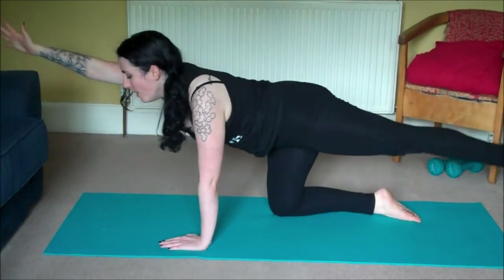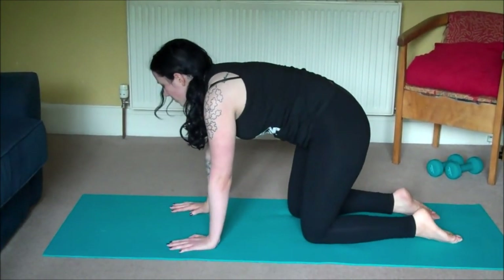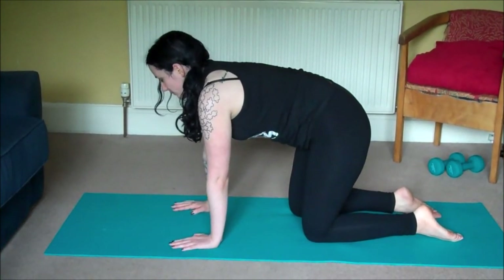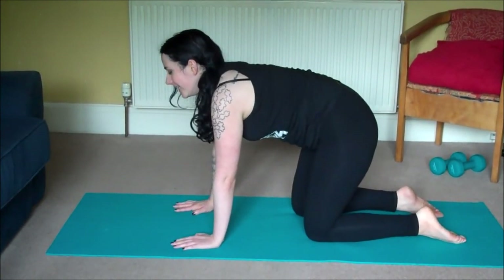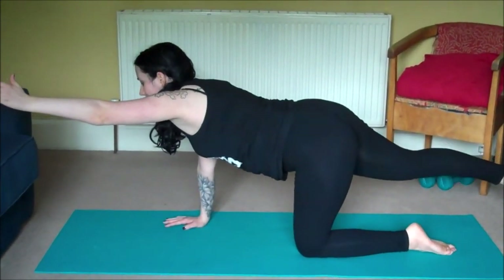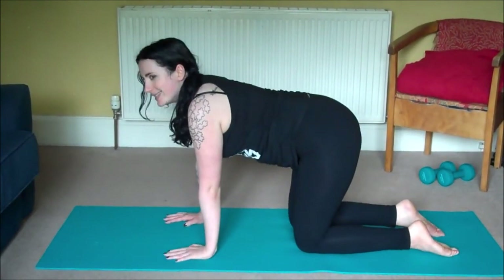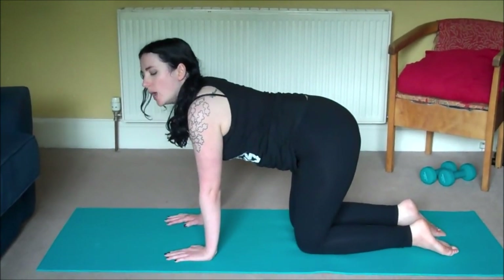Last time out and come back to all fours and reset with a big breath. Then we'll repeat that exercise on the other side. This time send your left arm forward and your right leg back. And as you exhale squeeze them in so elbow and knee are touching, send them back out and touch them down.